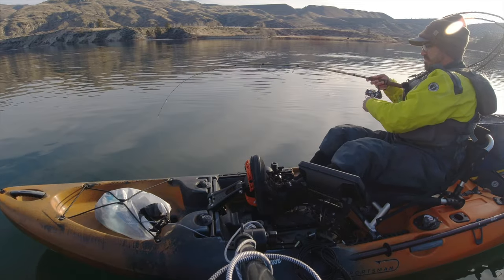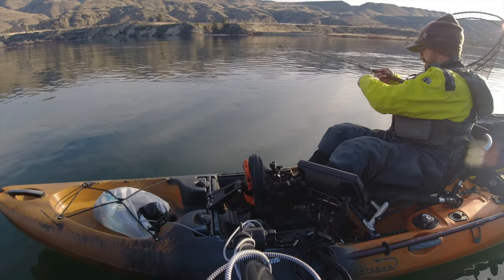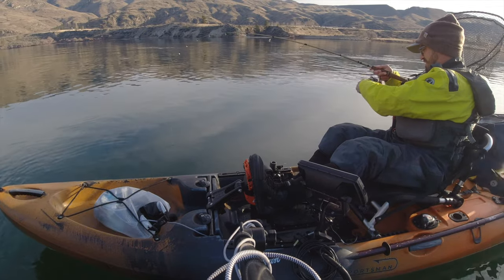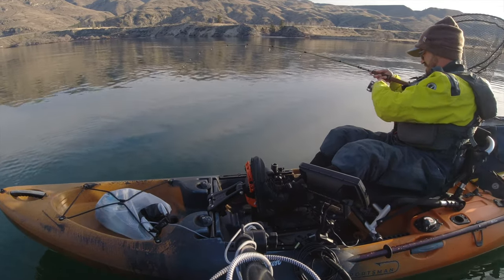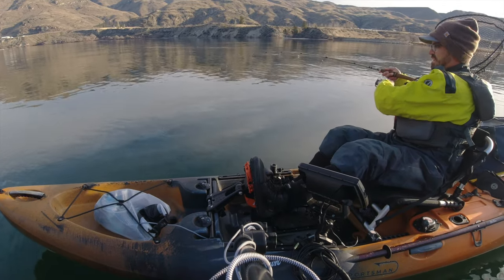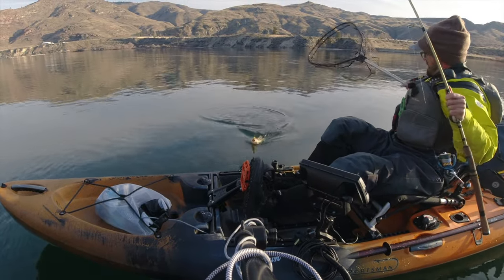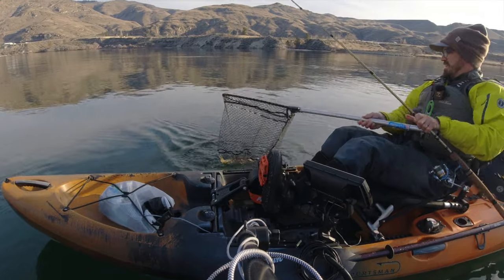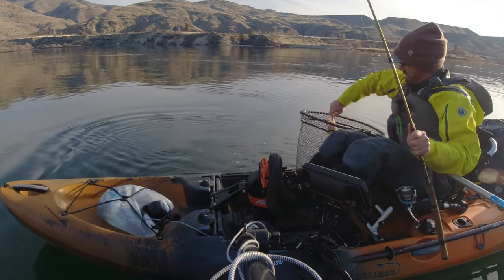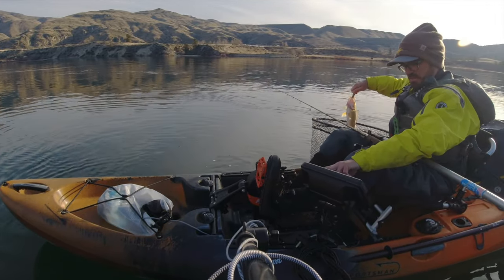I'm getting a lot of soft bites, so I might switch up to something shorter on the plastics — that's going to help me get fewer short strikes. I think they're grabbing the tail on these Gulp minnows. Got one! Nice walleye, perfect. I do like these Gulps; they give you the time to set the hook. Let me mark that spot.